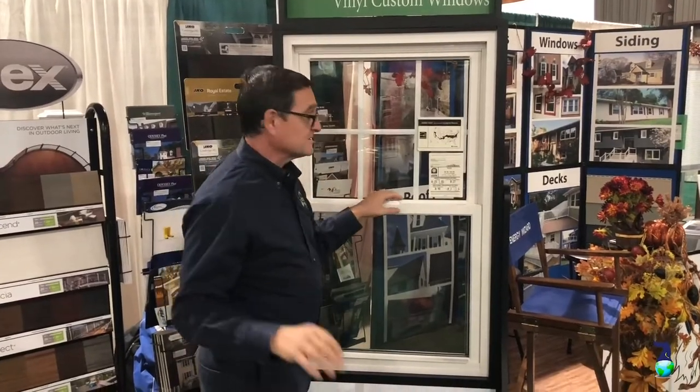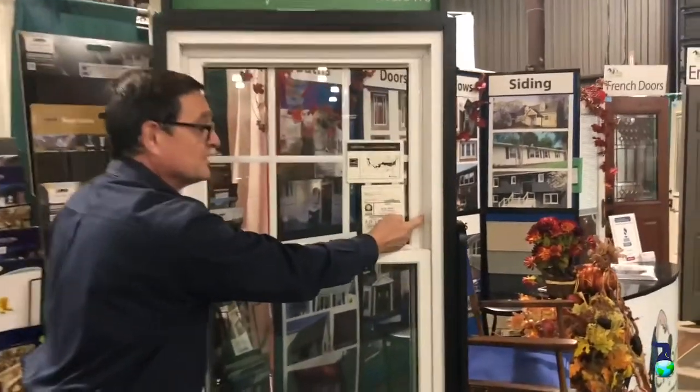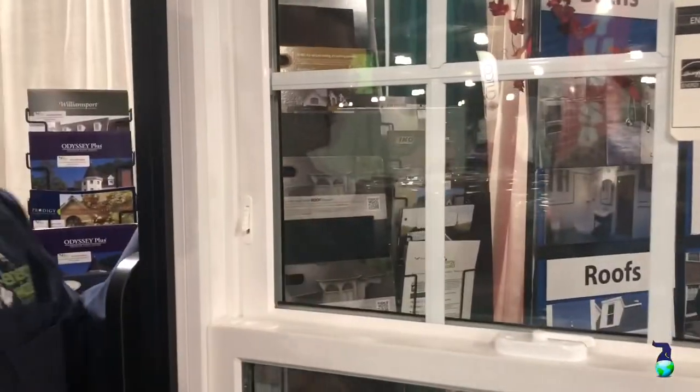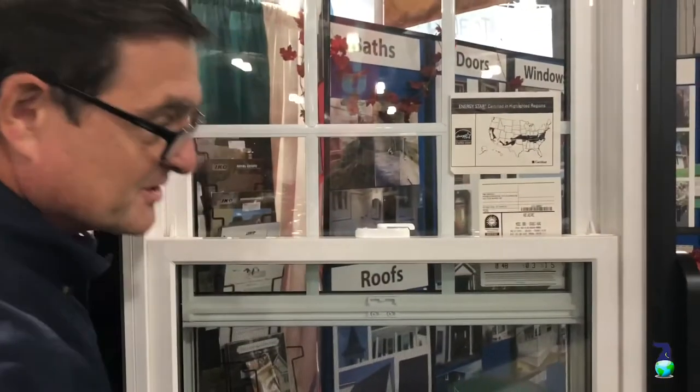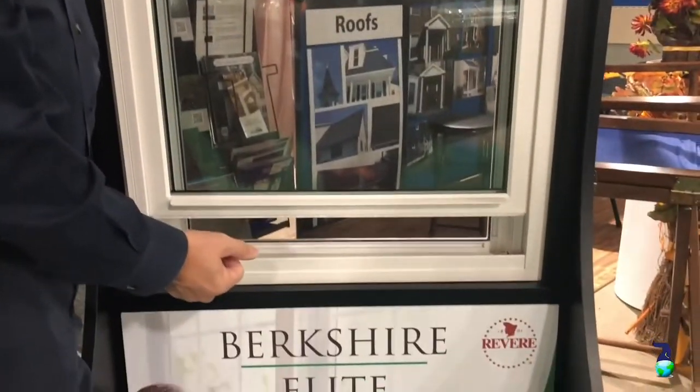Another nice feature about this window is these little latches here. They're called nighttime security latches. Let's say you want to leave the window unlocked — you open up those nighttime security latches and open the window up partially, so that somebody's not able to break into your home, and at the same time you get some ventilation.